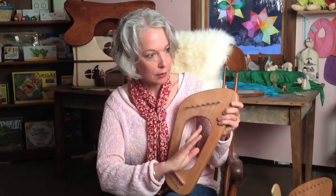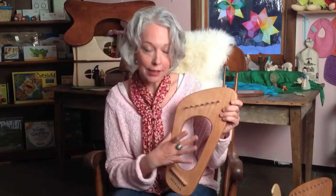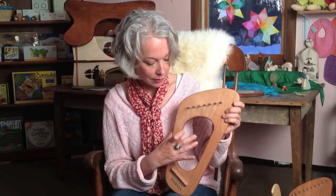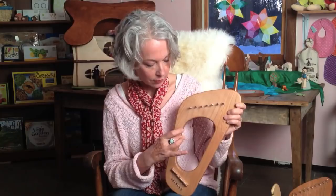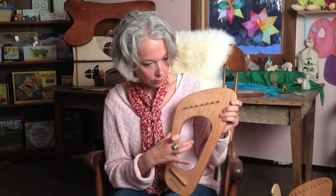This can either be strummed downward, or it can be plucked. Usually you hold your thumb on one side and use the pads of your fingers to pull the strings. You can use different fingers as well.